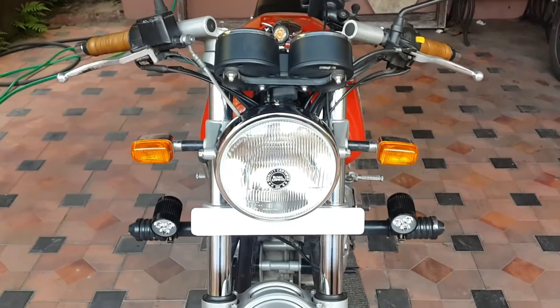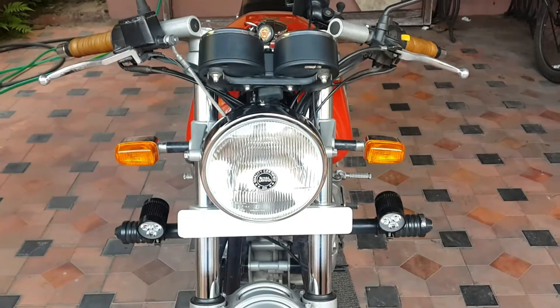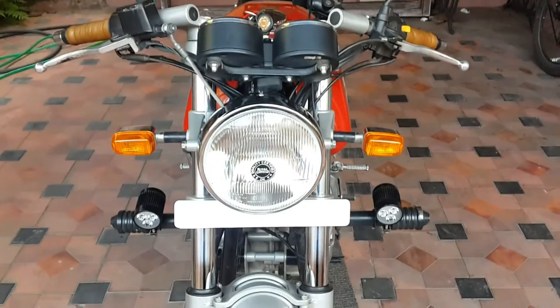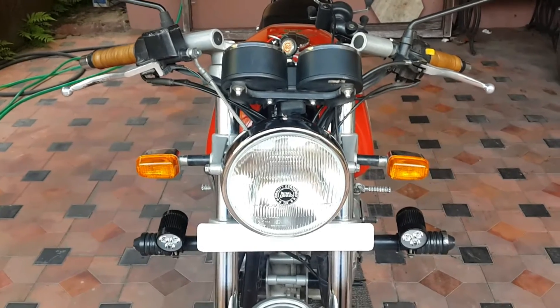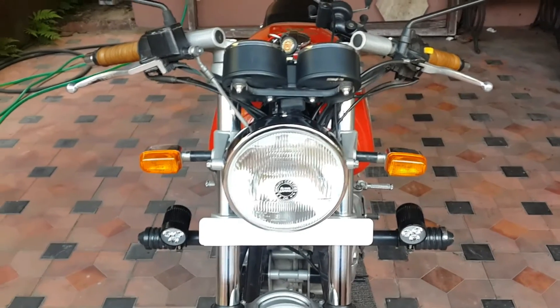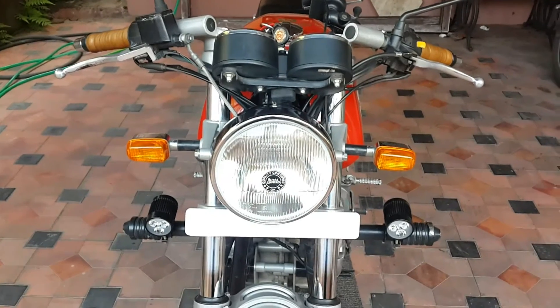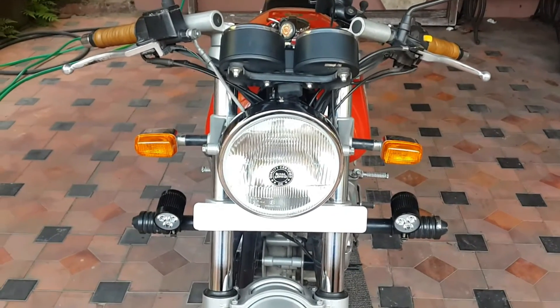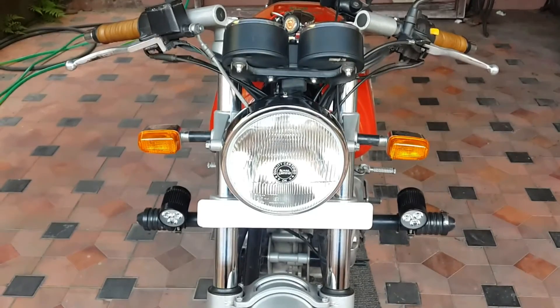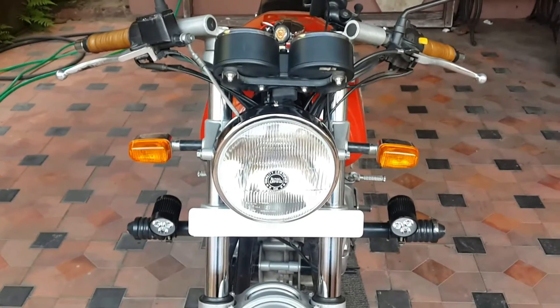In this video we'll be changing the Continental GT's headlight from stock to something considerably brighter. The GT uses a 60/55 watt H4 headlight and we are going to upgrade it to the Osram Night Breaker Unlimited of the same wattage. This is a very simple job that anyone can do in their own home.